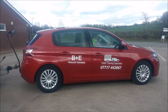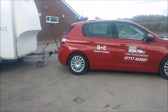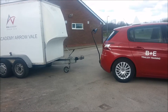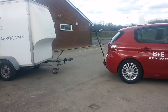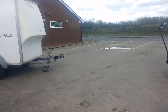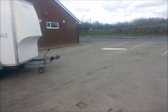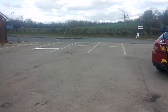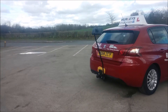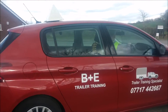Drive forward, leaving enough room so that you can reverse parallel park alongside the trailer. When this is complete, take the number plate off the trailer — and this is how to unhitch your trailer safely.